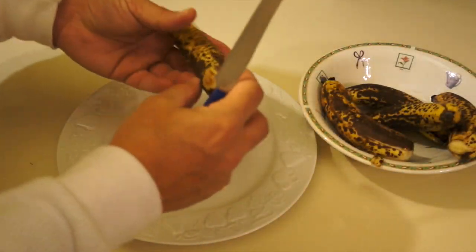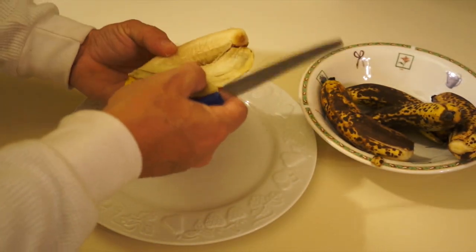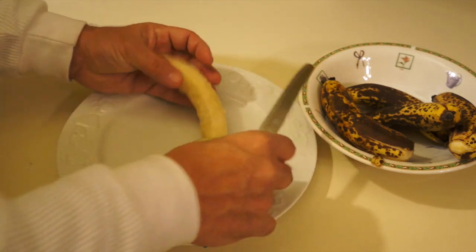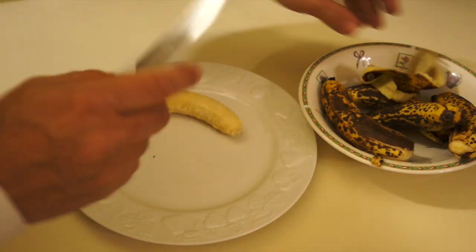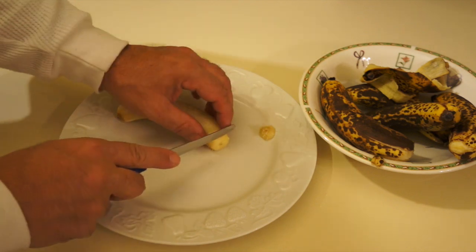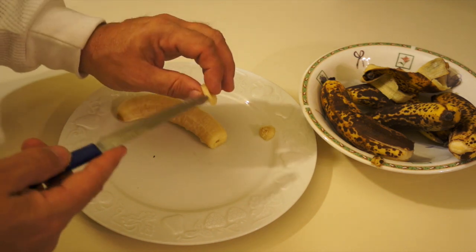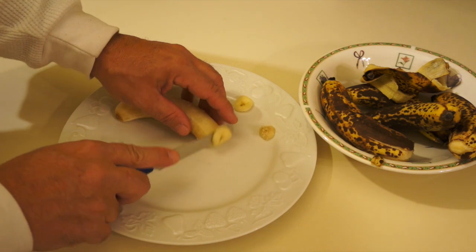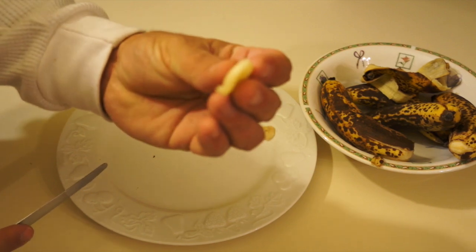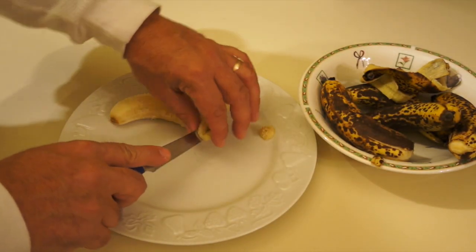Alright guys, it's quite simple. The first thing you're going to do is peel your neglected banana. These ones are really neglected — I'm a bad banana parent. They're pretty soft, but they're still good for making chips. What you're going to do before you put them in your dehydrator is cut thin slices — it's as simple as that. The thinner you make them, the less time it takes to dehydrate. I usually just get them like that — you can see the thickness there.